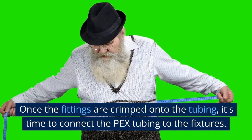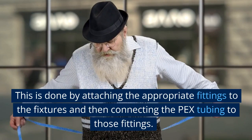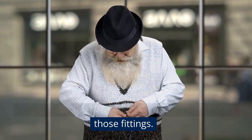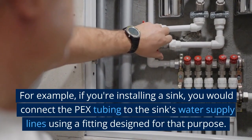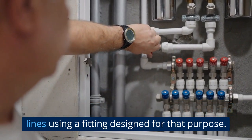Once the fittings are crimped onto the tubing, it's time to connect the PEX tubing to the fixtures. This is done by attaching the appropriate fittings to the fixtures and then connecting the PEX tubing to those fittings. For example, if you're installing a sink, you would connect the PEX tubing to the sink's water supply lines using a fitting designed for that purpose.